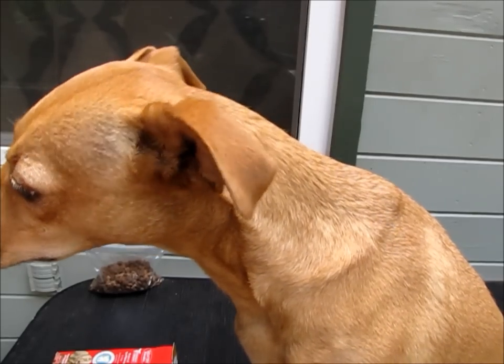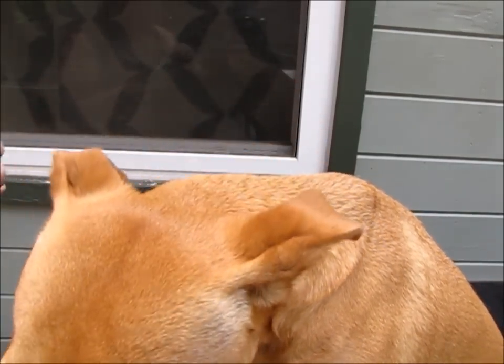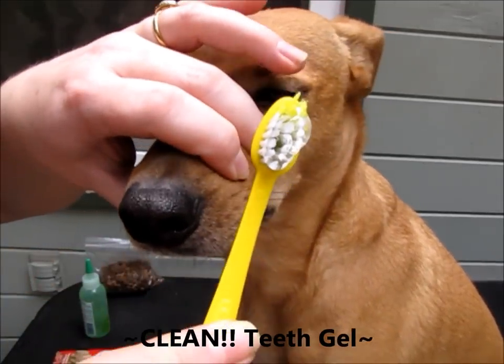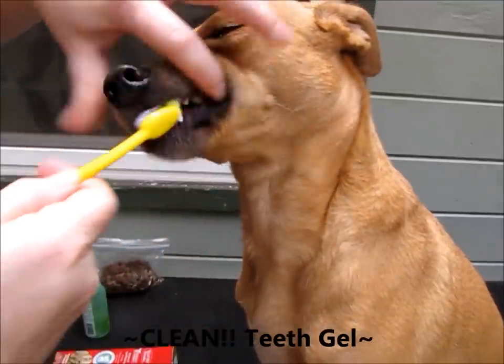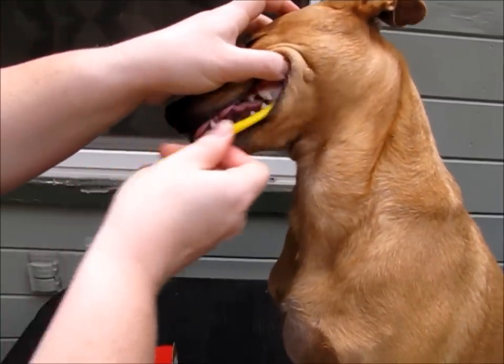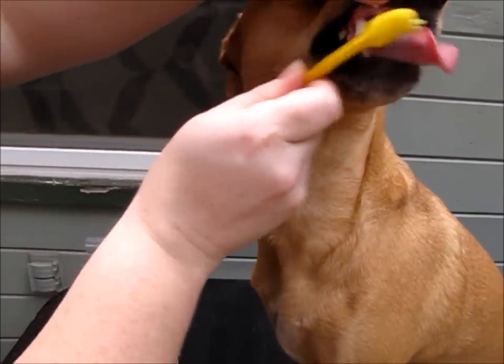Now for the clean teeth gel — it's just a clear gel. I usually put this on the opposite side from where I started with the toothpaste. This stuff foams a little bit.